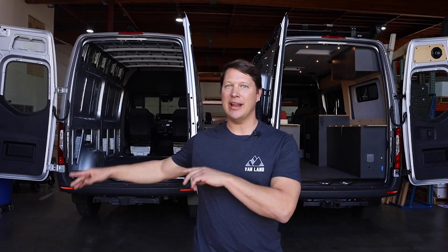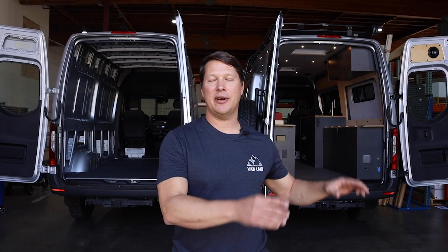Welcome to the Ramble van build series, where we're going to turn this empty cargo van into a fully upfitted camper van built to take you on the adventure of your dreams. We're going to show you step by step everything it takes to build the entire van using the Ramble interior kit by Infinity Vans, which includes all of the cabinetry, electrical, plumbing, heating, ventilation — everything you need for your van. This van's not going to build itself, so let's get building.